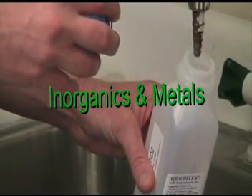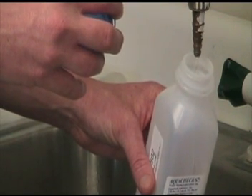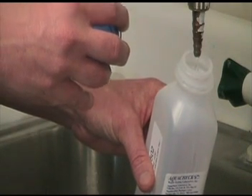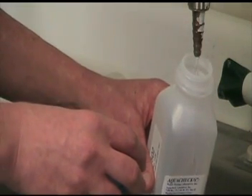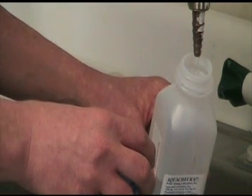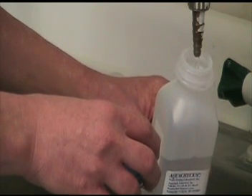Sampling procedures for inorganic samples such as nitrogen, metals, and physical characteristics like hardness, alkalinity, chloride, and pH are as follows. Run cold water tap for 3 to 5 minutes. Then rinse sample bottle once and fill to the shoulder. Replace the cap securely.